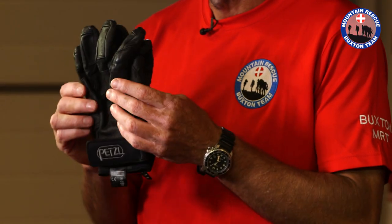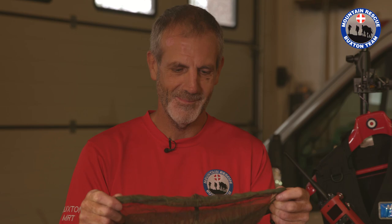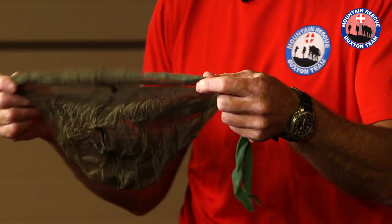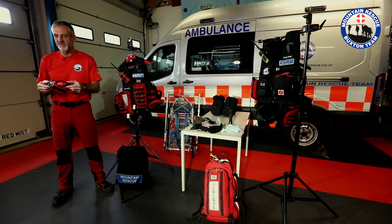In this pouch I have my gloves for working with ropes. I have a head net for mosquitoes, midges and the like. Next we have some eye protection which we use for working around helicopters and other areas where we need to protect our eyes. And lastly we have a map.